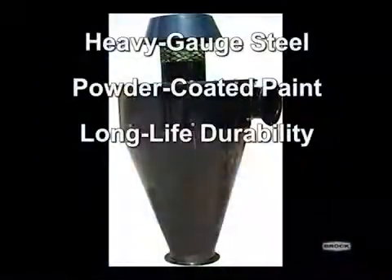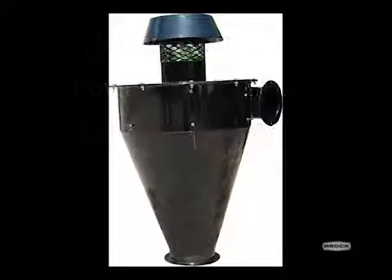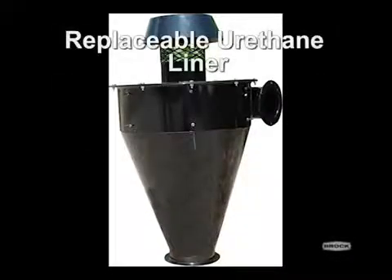The cyclone is manufactured from heavy-gauge steel with powder-coated paint for long-life durability and comes equipped with a replaceable urethane liner to limit wear in the cyclone unit.